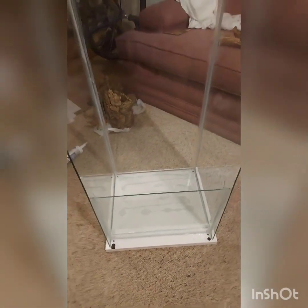Today I'm going to be demonstrating how I turned this IKEA DELTOT cabinet into a five and a half foot vivarium.